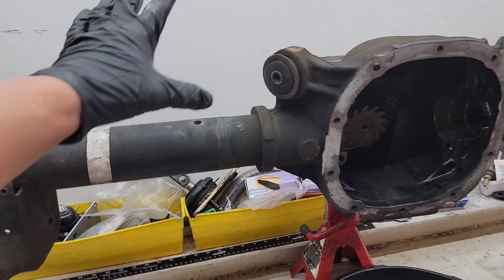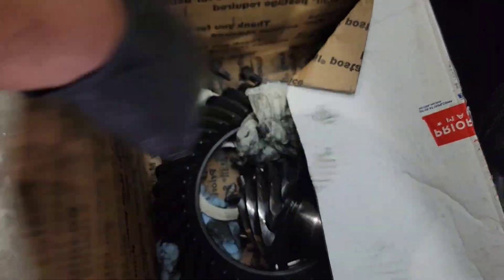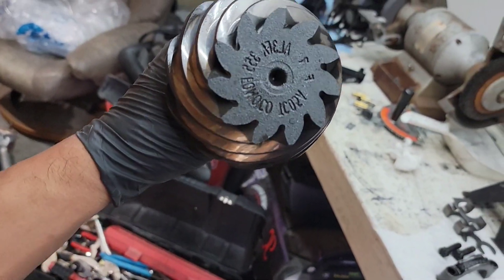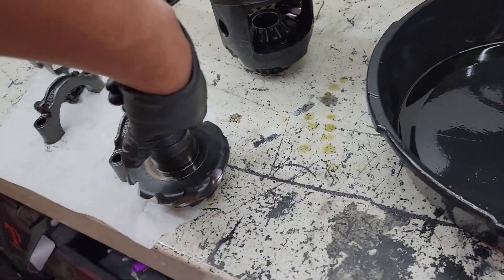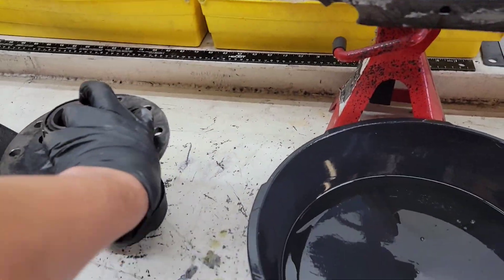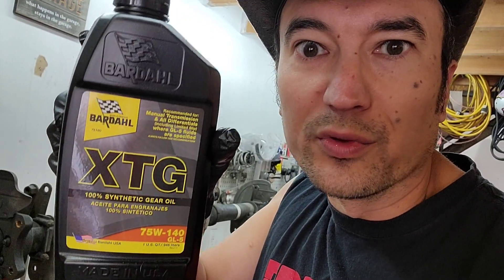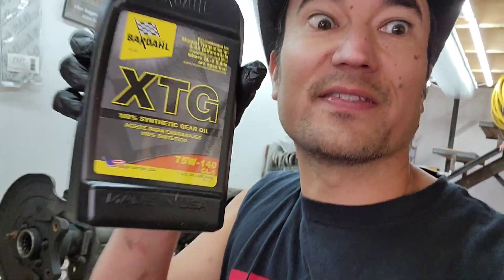On top of that, this is a used housing and we're going to put in a used set of 3.55 gears. So I'm going to put all these puzzle pieces together, get Torrey to link and lock this once I get it all set up and tight, and hopefully Colton won't break any more axles. And of course after I get done building it, he'll be filling it with the amazing Bardahl XTG 75-140 synthetic.